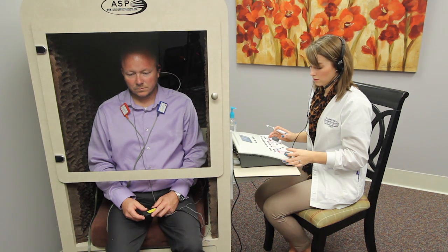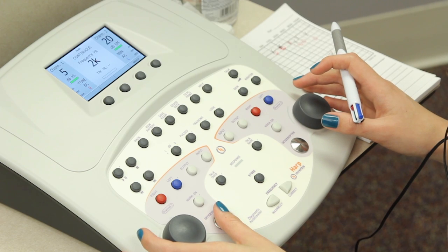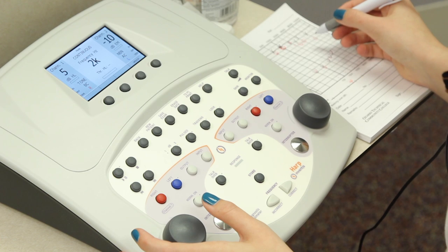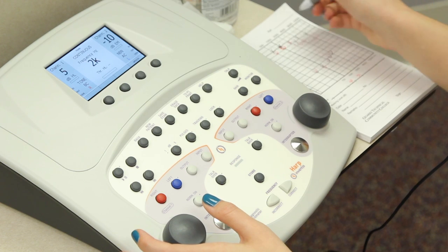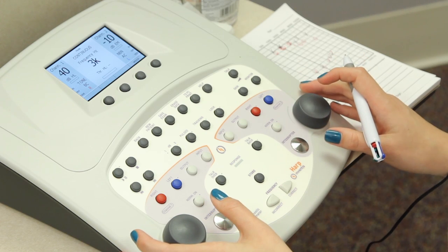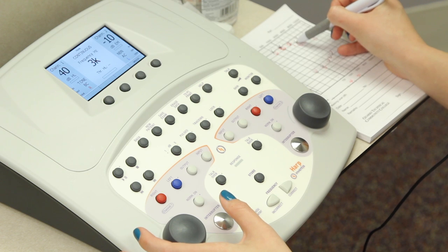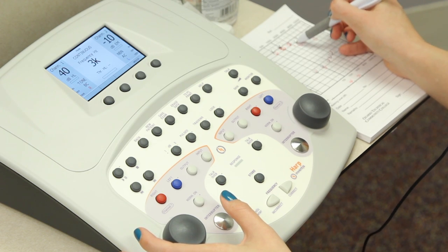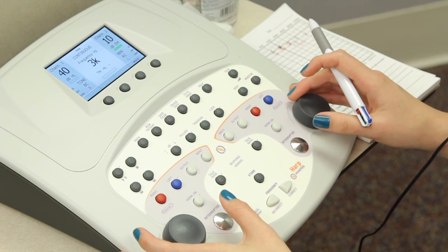So we found his threshold, and now we're going to plateau our masking. At 3,000, his left ear threshold is at 10 decibels, so we're just going to add 10 and start his masking at 20 decibels.